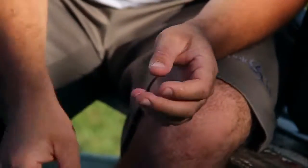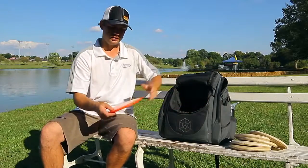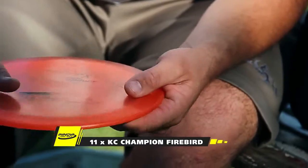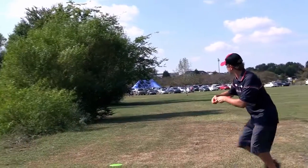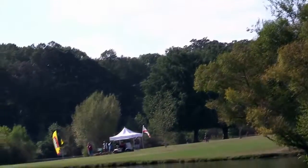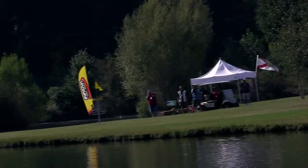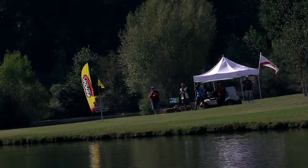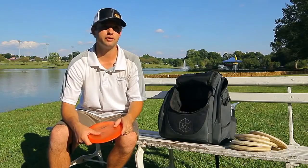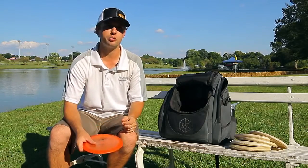The final disc in my bag is an 11-time Firebird. This disc has been in the bag for about five years and it is just a meat hook. No matter what I do with it, it goes left. I can throw flex shots with it, throw grenades, throw my flicks with it. It's one of the most overstable Firebirds I've ever thrown. I can trust it anywhere and it's going to do exactly that — go left every time. It's nice to have one of those in the bag.